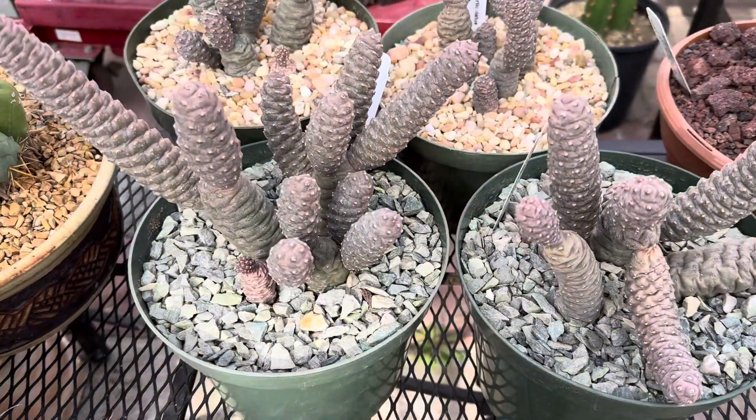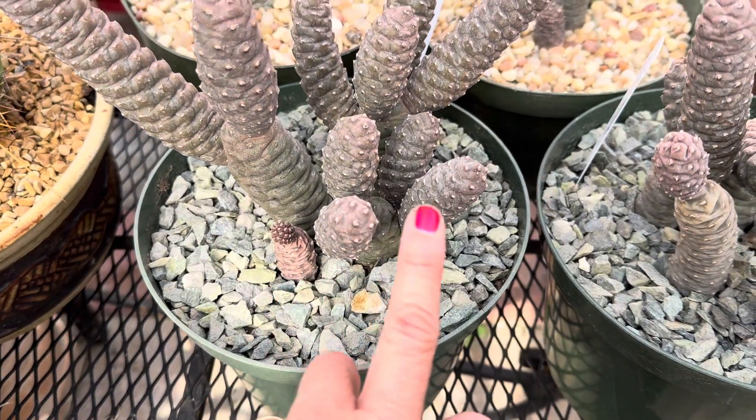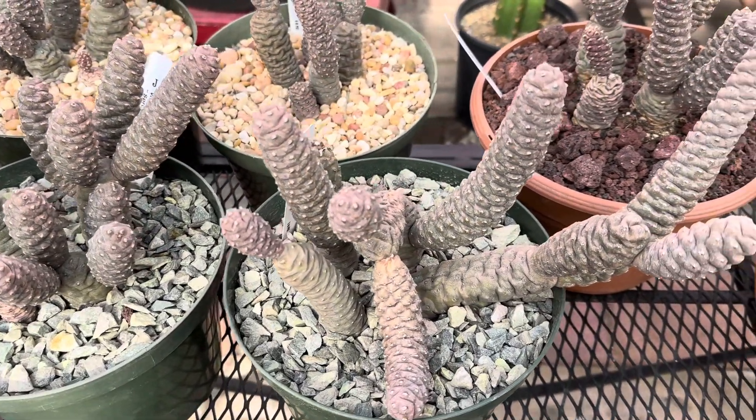This is great in full sun. The more sun it gets, I notice it'll get a little more purplish pink on the edges there. It's also a winter and cold hardy cactus as well.